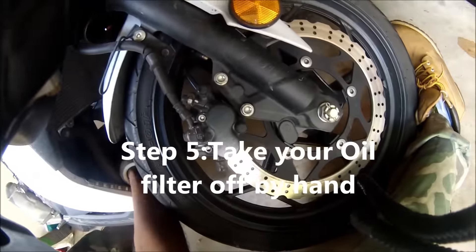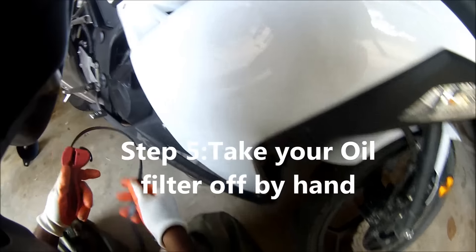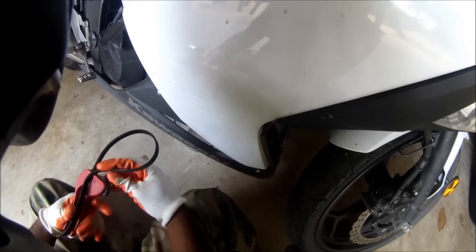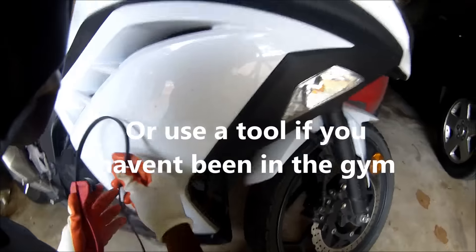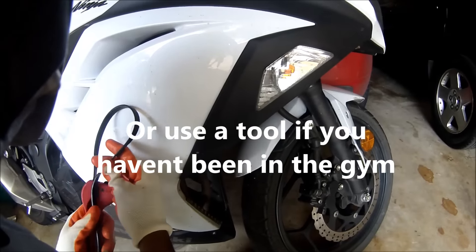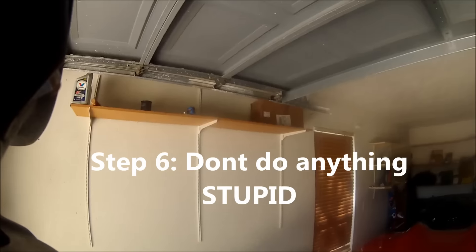This right here is the oil filter. It's supposed to be hand tight, but a lot of times they tighten it up too tight. So you can get one of these at AutoZone — these are actually pretty good to have around the house. I use them for plumbing and other stuff. This is the stock filter.